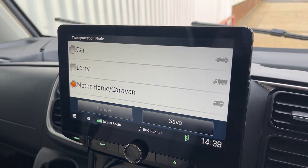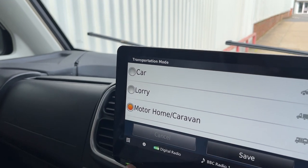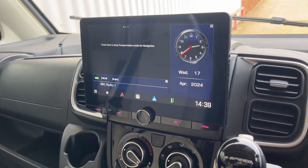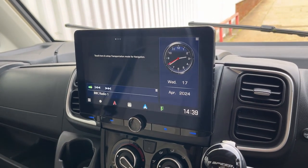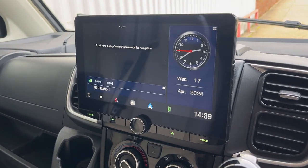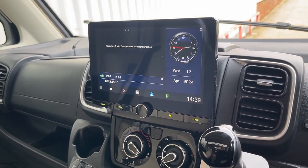You've also got Apple CarPlay and Android Auto, wireless and wired as well. This has also got the rear camera — the factory rear camera integrated into it, which is a really nice option.